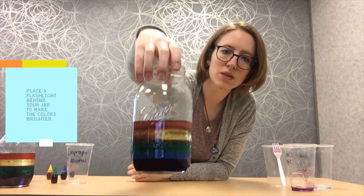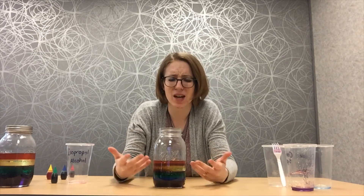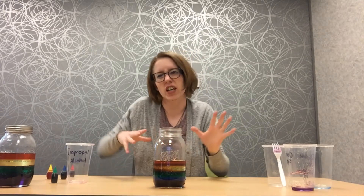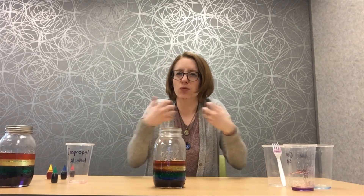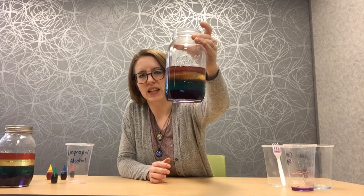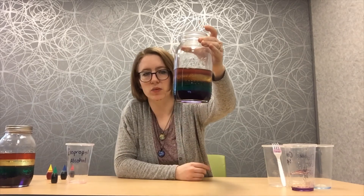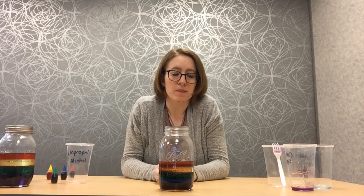Ta-da! We've got a rainbow in a jar. Now, how are we able to do this? How are liquids able to stack on top of each other? Well, it all has to do with something called density. Density means just how much stuff is packed into an object — we're talking about all the atoms and molecules that make up an object. Some things have a high density, meaning there's a lot of stuff packed in tight, and some things have low density, where those things are really spread apart. Something that's high density tends to be much heavier than something that is low density.